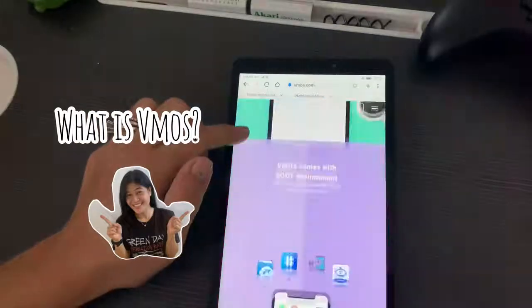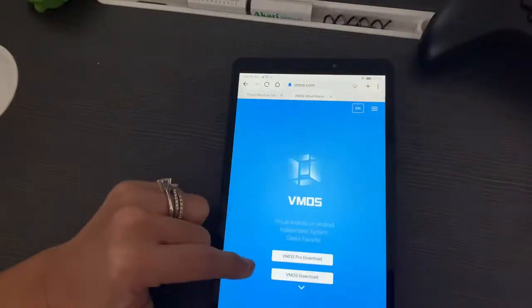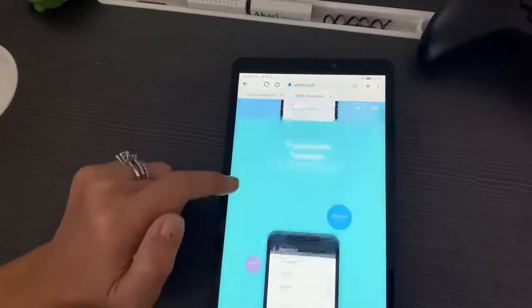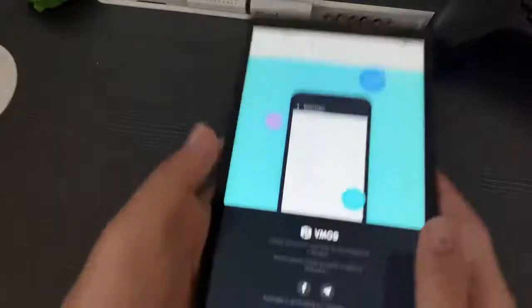So what is VMOS? VMOS is a virtual machine app on Android that can run another Android OS as a guest operating system. Users can optionally run the guest Android VM as a rooted Android OS.